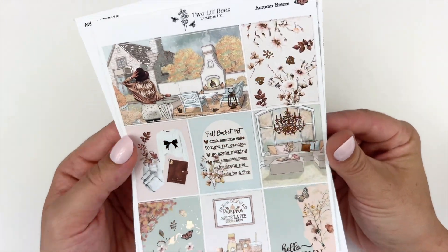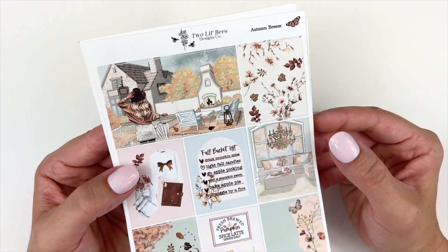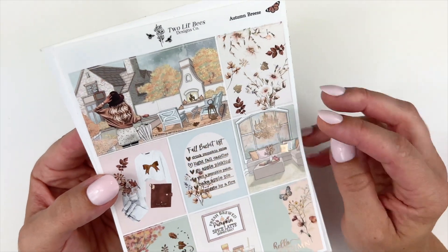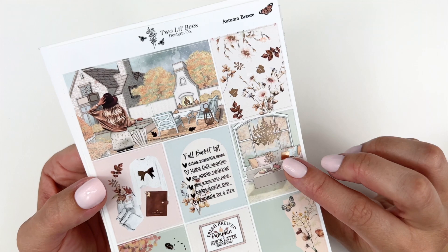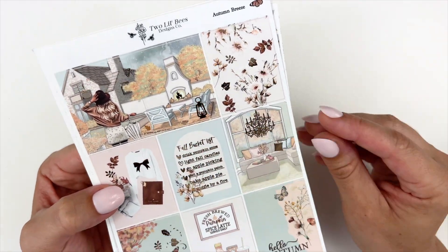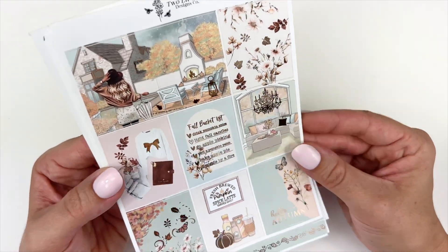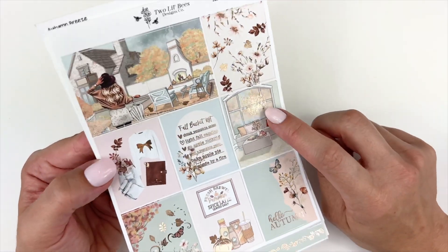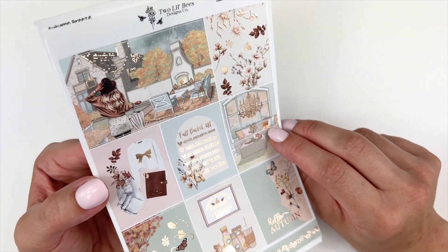And that chandelier — oh my goodness, I wish my house just looked like this. That chandelier is absolutely stunning. I'm pretty sure Sadie Stickers came out with a Two Dollar Tuesday that had chandeliers, which would be really pretty to pull in if you had purchased that. The chandelier is foiled here, and then you have the foiled pillows.